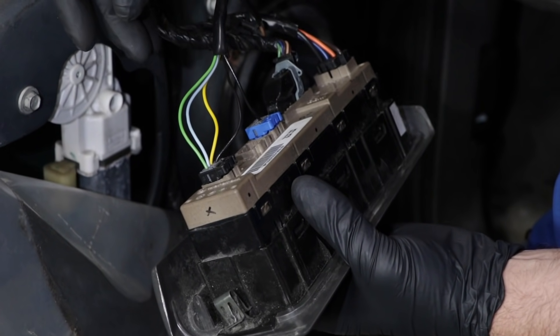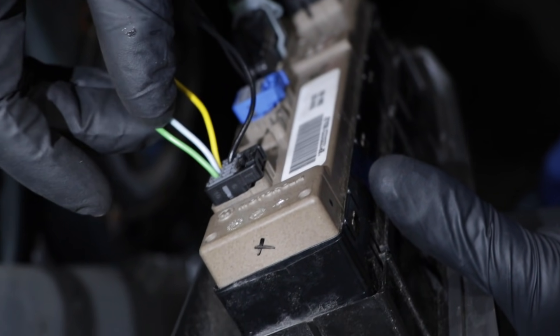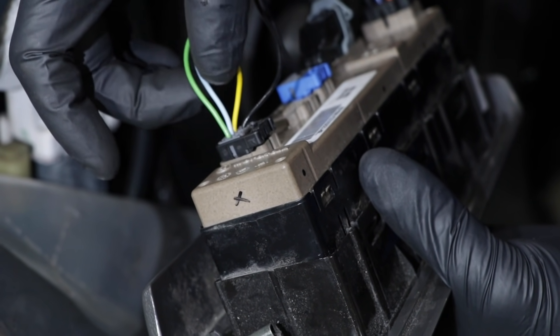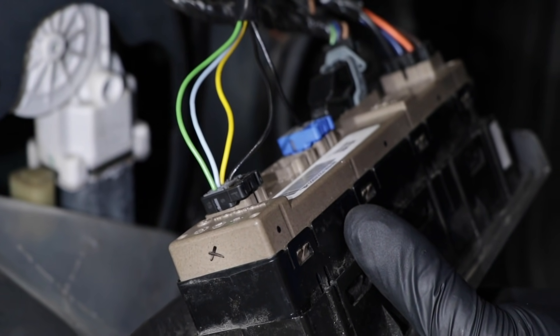For the circuits on the mirror motors, we have these three wires. Sometimes you may have three wires, sometimes you may have four. It uses a common wire, which is the yellow wire, and then the other two wires — one makes it go vertical and one makes it go horizontal.